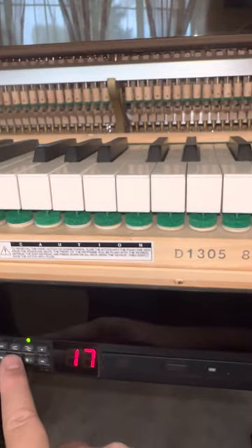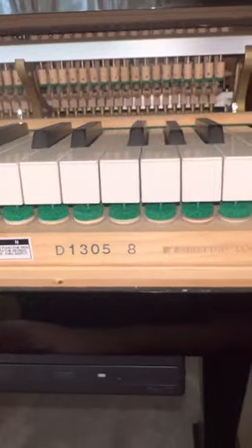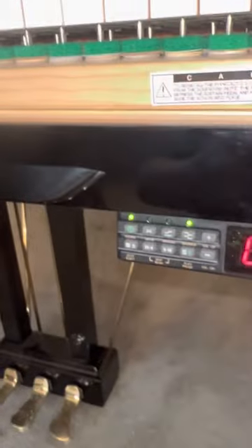Once again, just imagine you're playing the piano and play those notes as softly as you can, and then make this thing do the same thing.